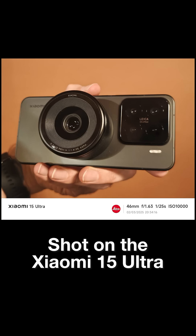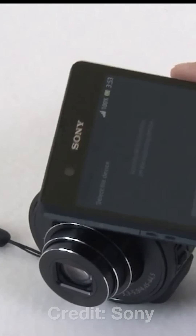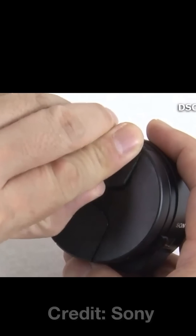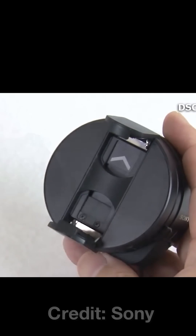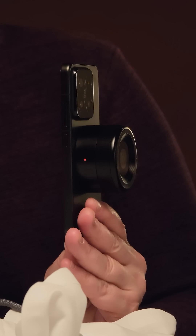Now, I know what you're thinking — didn't Sony already do this with the QX10? Yes, it did, but that had a tiny 1/2.3-inch sensor and quite clunky NFC and Wi-Fi pairing. Xiaomi's version is way, way cleaner.